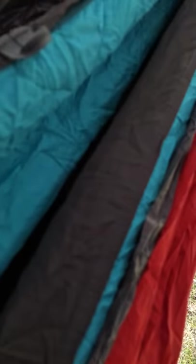On the inside, we have the ENO Igniter top quilt. I have to say this setup is pretty remarkable — I'm digging it a lot. Definitely can't wait to take this out and give it the real true test.